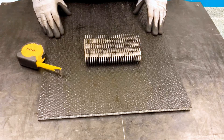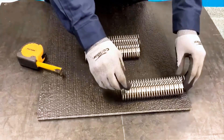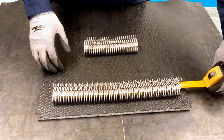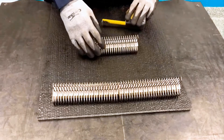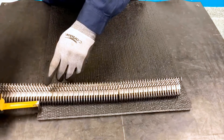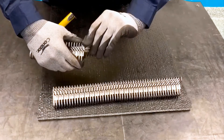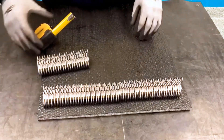Next we're going to determine how many fastener strips we need for the belt width. We're going to lay our fastener strips across the belt, making sure we have approximately 38mm from the edge of the belt to the beginning of the first fastener strip, and then measuring on the other side. If needed, we'll go ahead and break off a shorter fastener strip for that belt width.